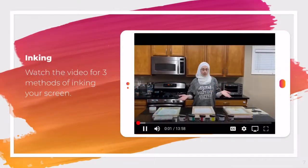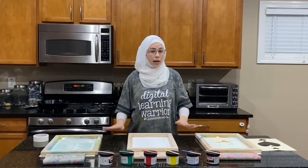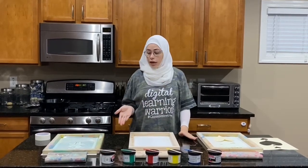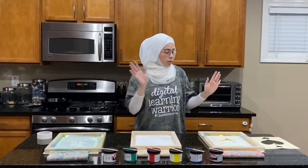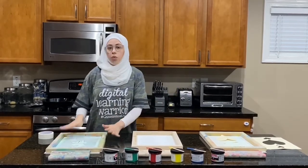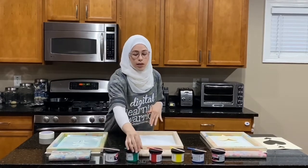Now it's time for printing. I have three screens here, all blocked in different ways. I'm going to show you three ways of inking the screens — the first with one color (the simplest), the second with multiple colors, and the third showing how to do it with multiple stencils on top of each other. The ink I'm going to be using is Speedball ink.